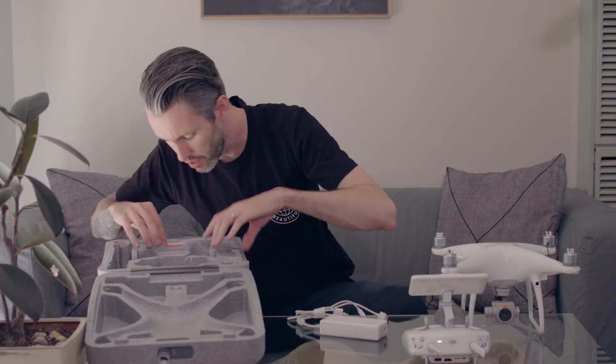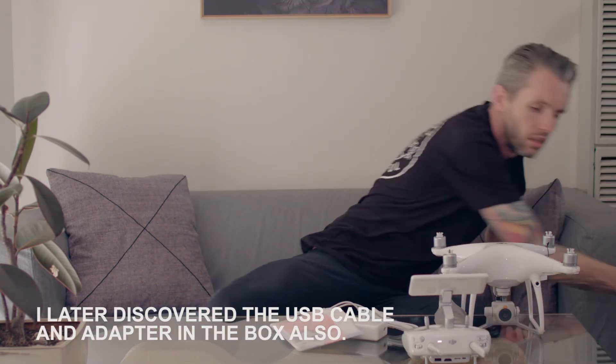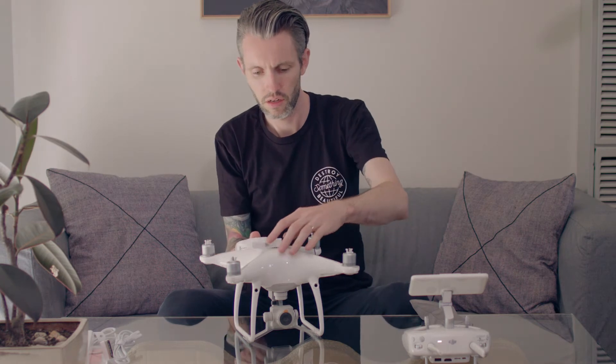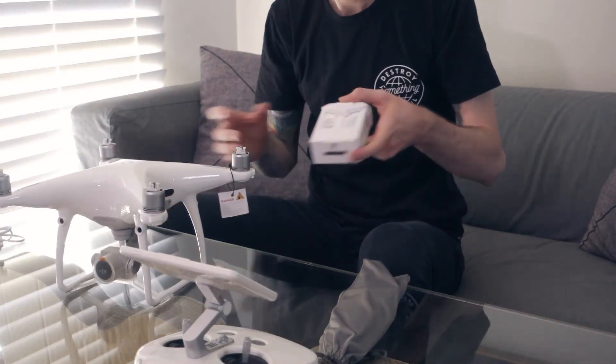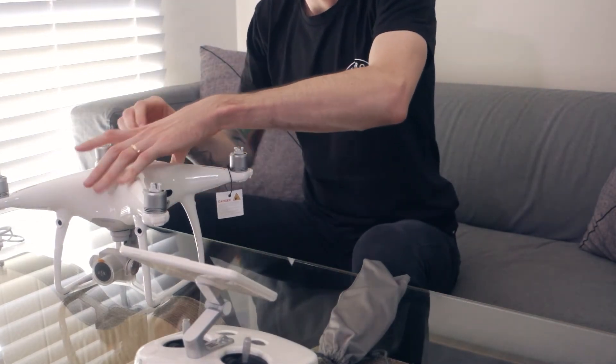Here are the propellers — or rotors, or whatever the people who actually know what they're talking about call them. That seems pretty standard. And there's the charger, instruction manual, power cable, and that's it. The first battery's already in the drone. Half the weight of the entire drone is in the battery, but according to all reports they're quite smart batteries, so we'll see.